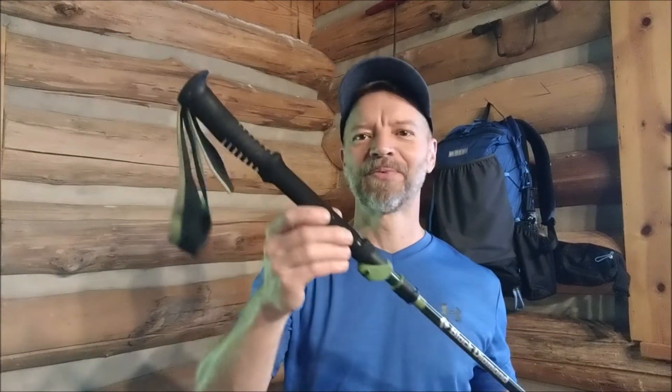These poles are very stable — no shake, all parts are very secure when clipped out. The Z-pole adjustment works really well, the slide lock works great. I would highly recommend these. It's got a four-season flex tip and here's the standard 60-millimeter basket.